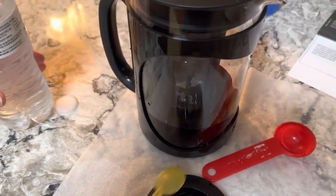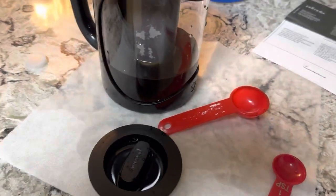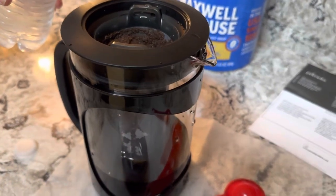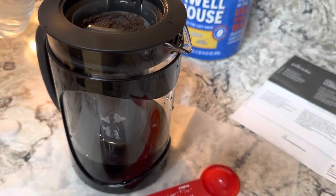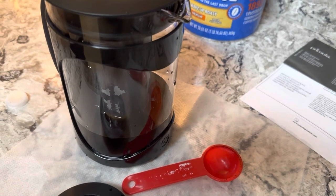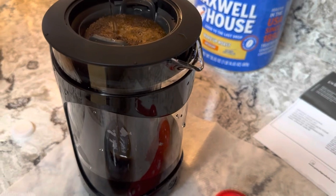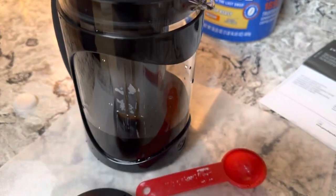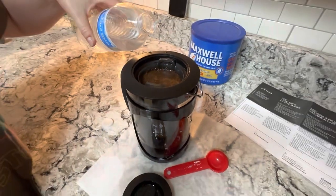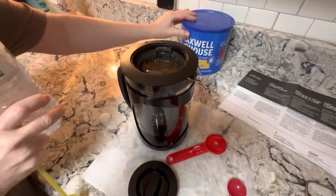It says two cups. Basically you fill it slowly until it gets to the top, then stir up the grounds. The container is called a 'carafe.' So now I can pour this in — I filled it with filtered water from the fridge. This is cheap and it's gonna save you money!